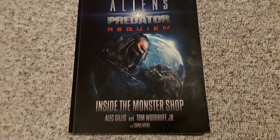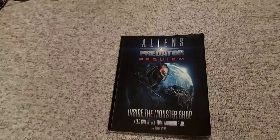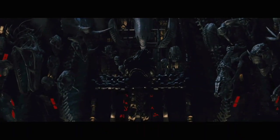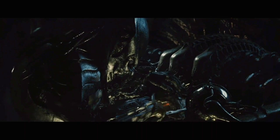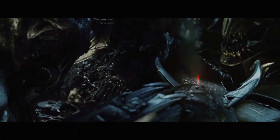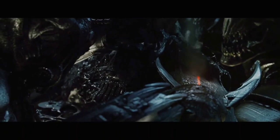Not much else is known about this mysterious character. Even in the AVPR Inside the Monster Shop book, there are no more pictures or information about him. But I do speculate that since he has the elaborate bone design biomask and is seen at the ship's trophy wall, he may be some sort of trophy master whose job it is to prepare all the clan's trophies for display. Perhaps, if they are from Xenomorphs, it takes more skill to prepare them due to the acidic blood.